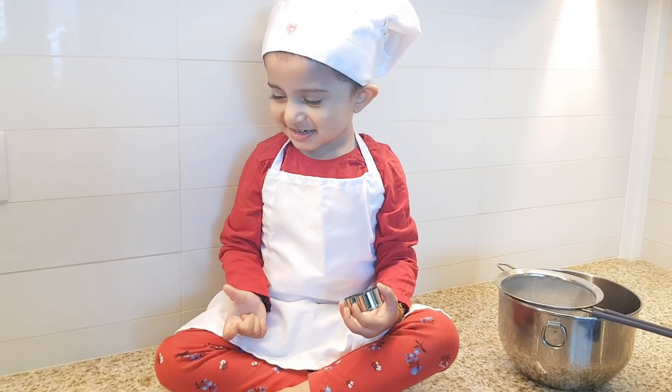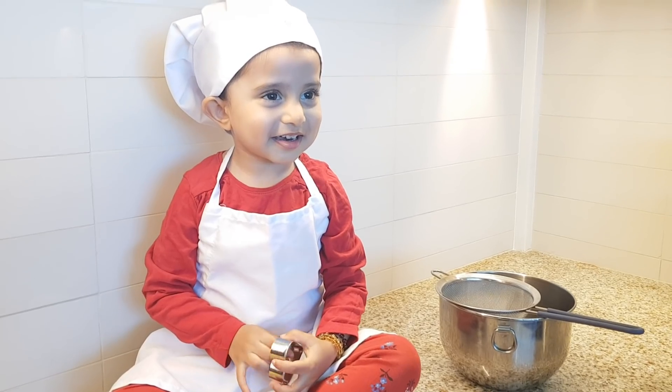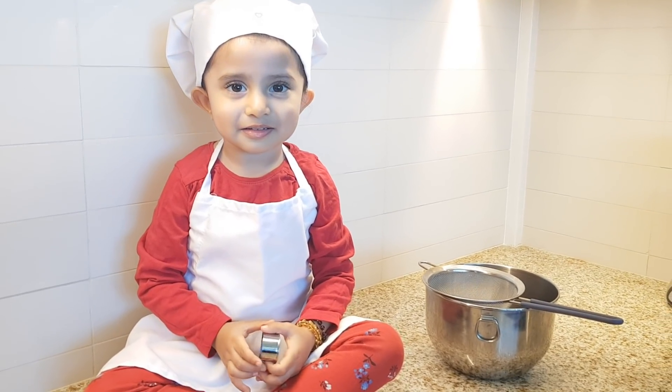So we can see Kiara has a heart in her hand — a heart-shaped cookie cutter. We're gonna use that for cutting the cookies a bit later.